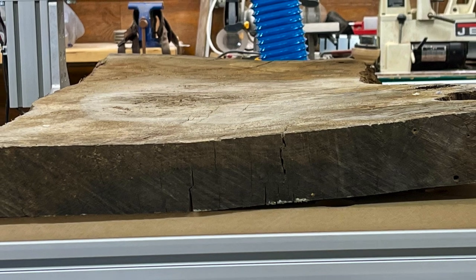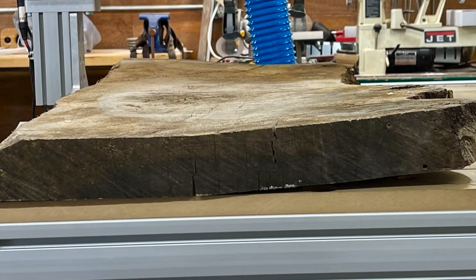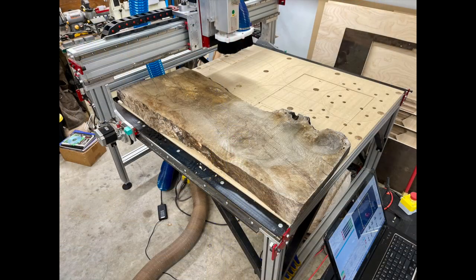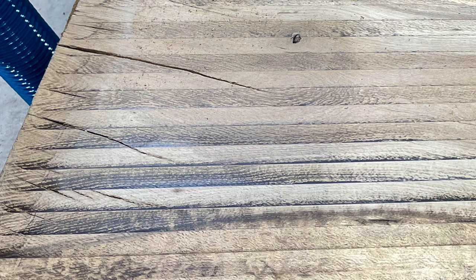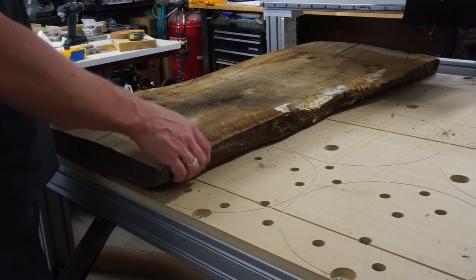Recently, I was browsing that same scrap bin and I came across several large pieces of white oak. This one measured 48 inches long, 19 inches wide, and was just over 2 inches thick, but it was in bad shape — warped, cupped, split — you name it, it had happened to this slab. But I ended up getting 3 of them for a total of about $75.